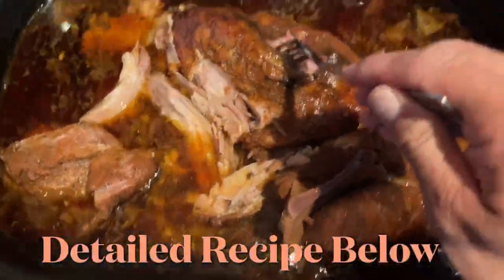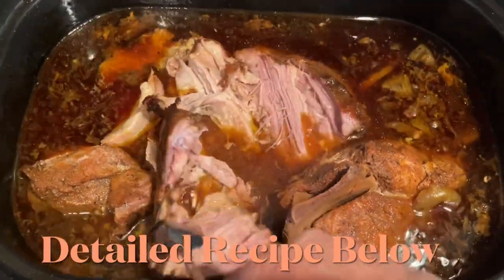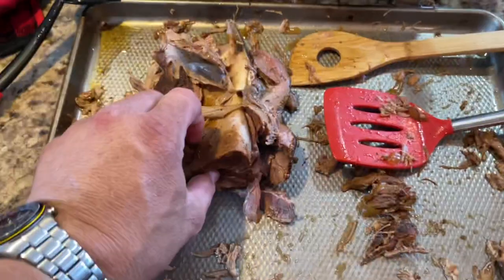Rub those babies down, put everything in the crock pot, started off high at 400 degrees for one hour, brought it back to 190 for 14 hours. Internal temperature of the pork: 170, pulled it out.